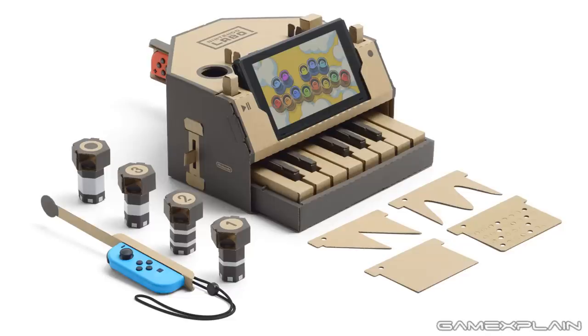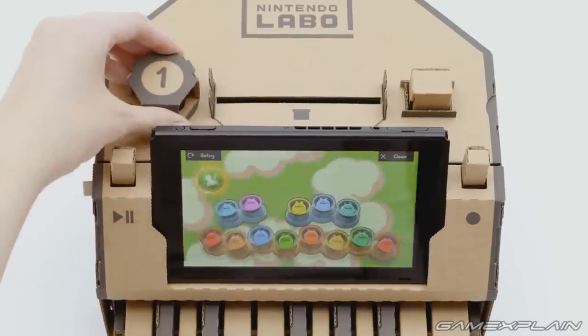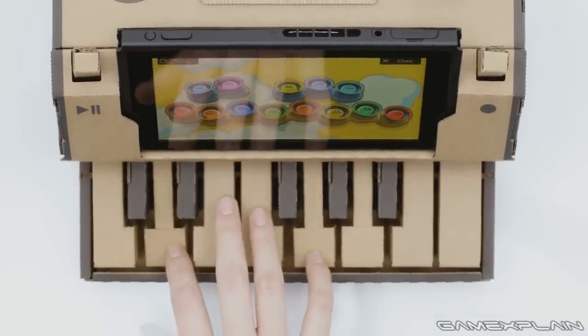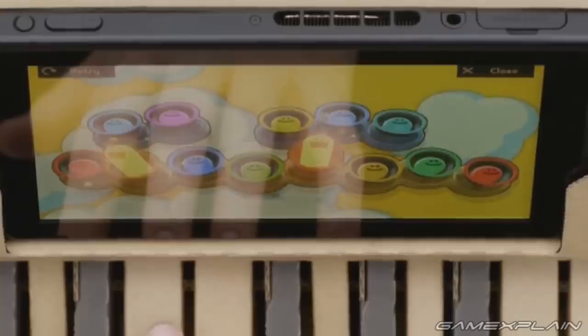There are even knobs that you can insert to create new sound effects and tones, and it looks like there are four of them going by this press image. The trailer shows that inserting knob number one causes a cat icon to appear on screen, which we're guessing changes the piano sounds to cat meows. There are also 13 mole-like creatures on the Switch's screen, one for each piano key, although we're not sure if they're just a cute way to provide feedback or if a game of Whack-A-Mole could teach kids some simple songs. There's a lot of potential here.